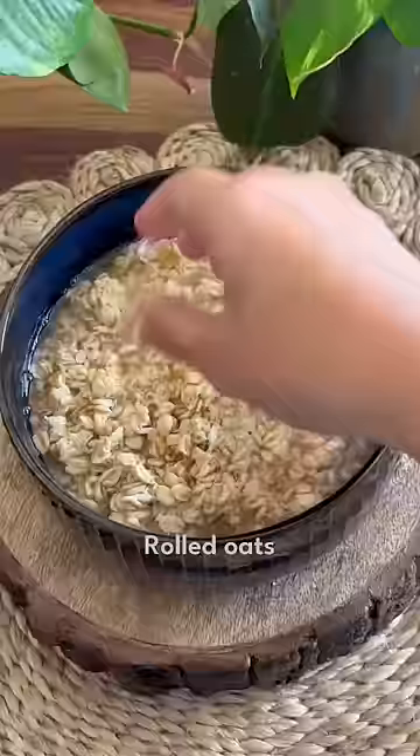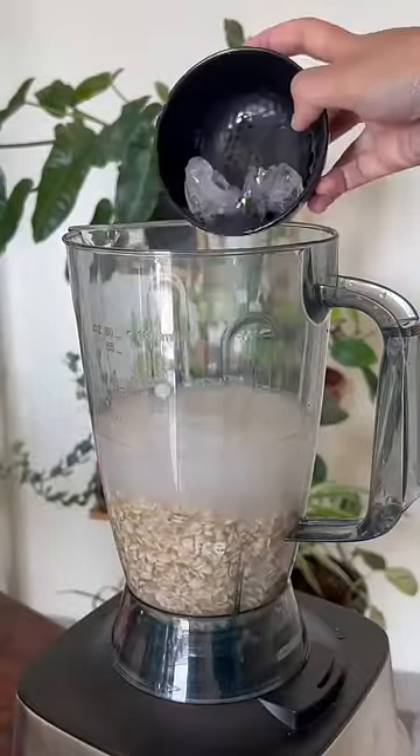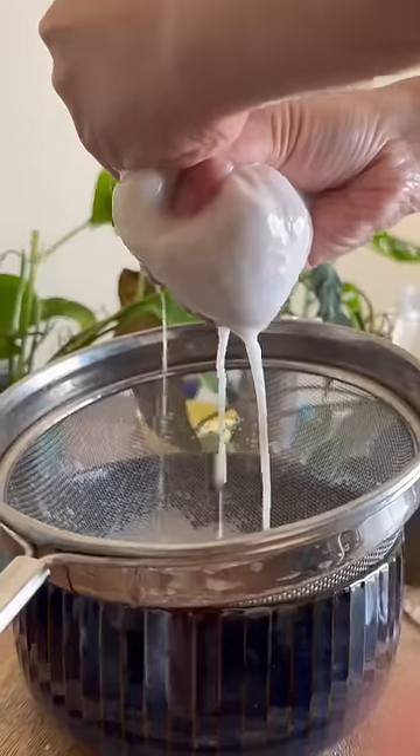Fifth, oat milk. Soak oats and blend with cold water and ice — otherwise it gets slimy. Strain it and that's your oat milk.